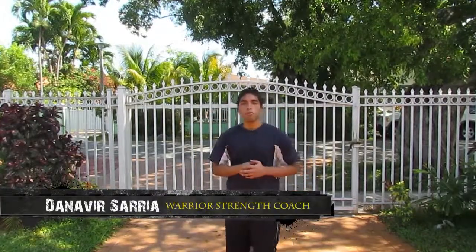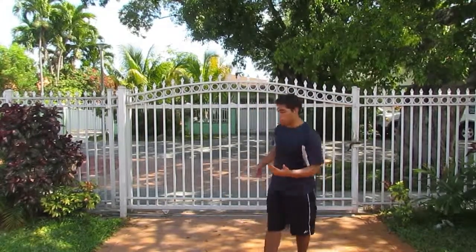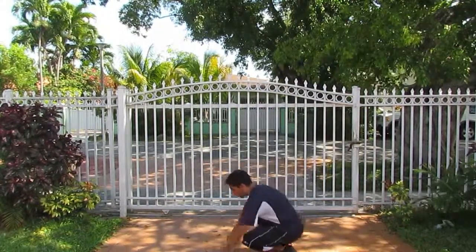Yo, what's up guys, Nanami here, MMAWARITRAIN.TV, MMAFIGHTINGSECRETS.COM. We got a push-up that's gonna work both — obviously push-ups work your chest and your arms, but at the same time it's gonna work on your hip mobility. This is called the Spider-Man push-up. Here's how it looks like.